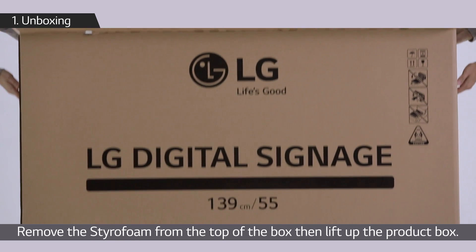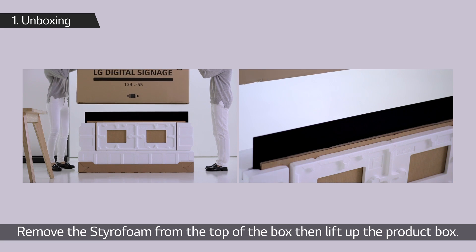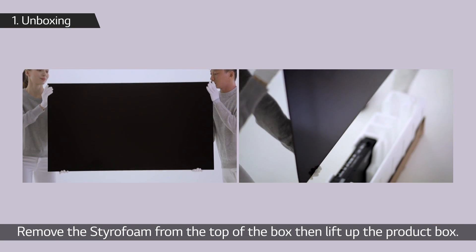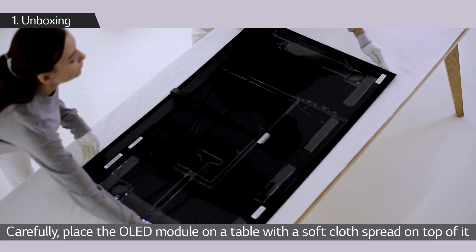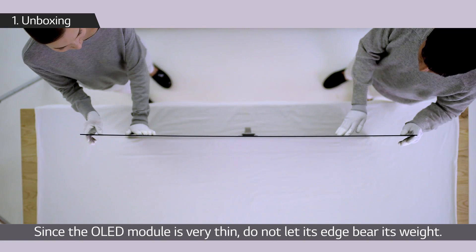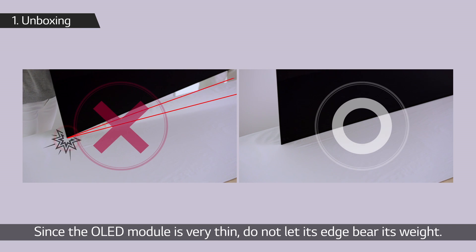Carefully place the OLED module on a table with a soft cloth spread on top of it. Since the OLED module is very thin, do not let its edge bear its weight. In the box there are various components.